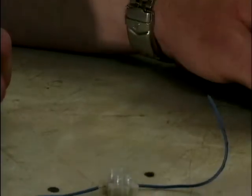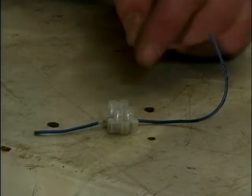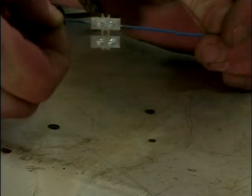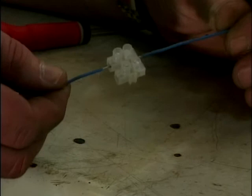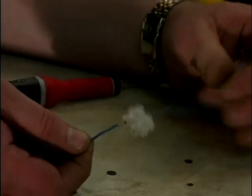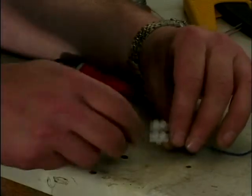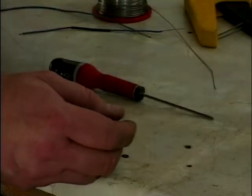The next option is to use a connector block. Basically strip the ends of the wires down, push them into the connector block and tighten them up. That does the job — it's quite secure and sturdy — but it looks a bit untidy. You couldn't really hide it, and you've also got two open connections that could actually short out. So that again is not the perfect way to do it.